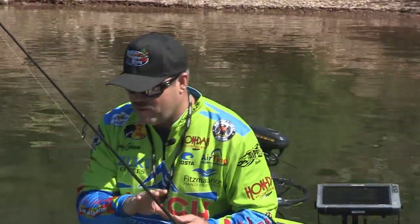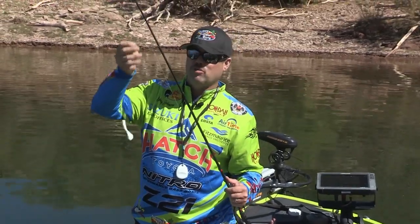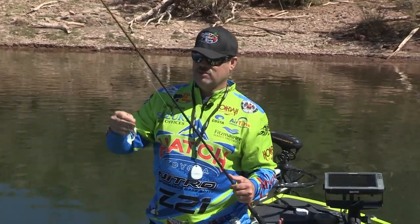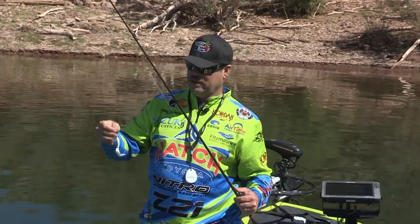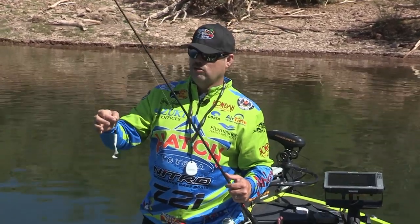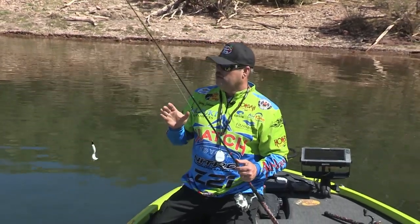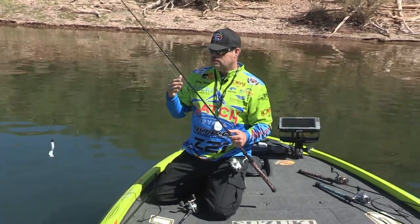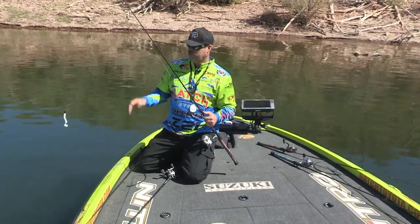I'm using a braid line on a spinning outfit with my Taipan rod. I'm throwing a 12-pound fluorocarbon leader. The purpose of that is really this time of year, I don't know if line size is such a big deal. I can still find a way to intrigue them to bite and look at the lure more than the line. It's a whole different process of fishing.